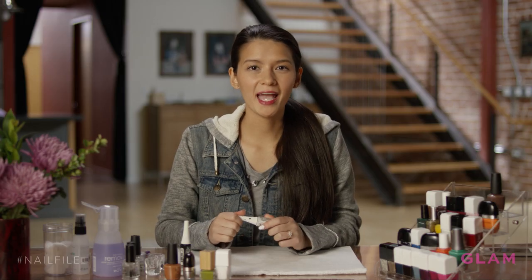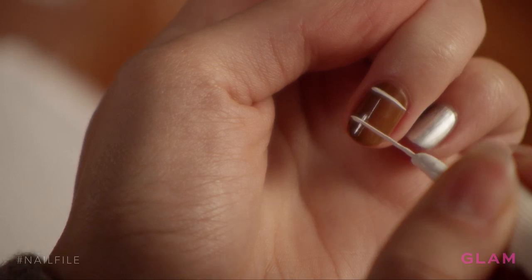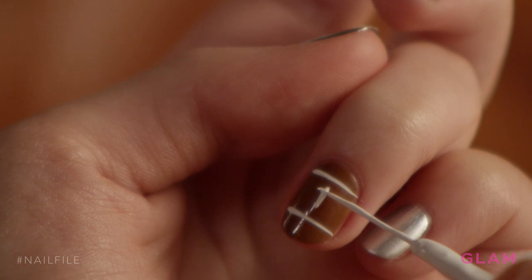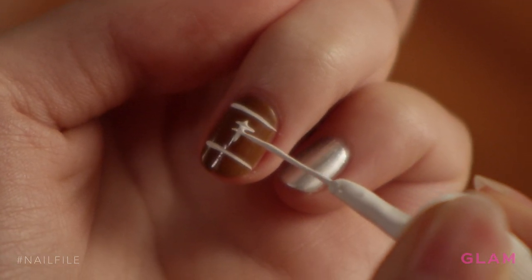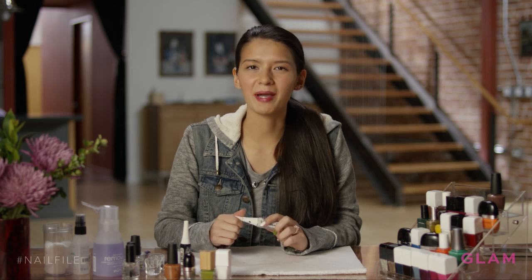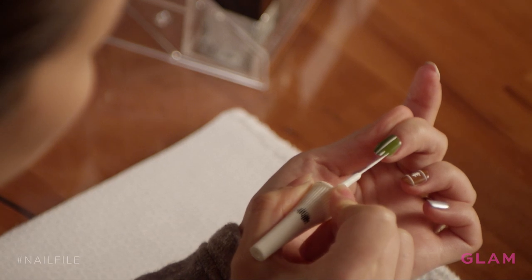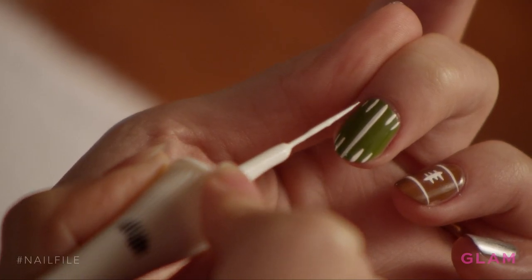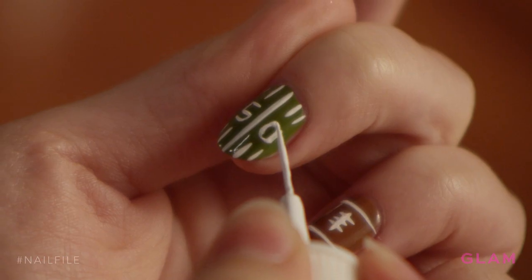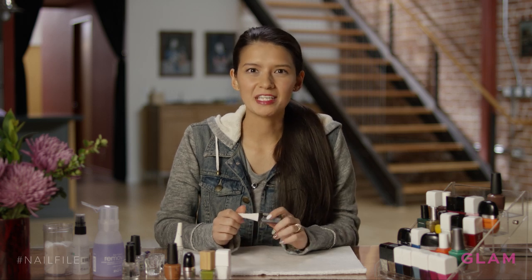Now I'm going to take a white striper and add the stitches detail to the football. You're just going to brush across horizontally in a thin line — one at the top and one at the bottom. Now I'm going to add my 50-yard line to my green nail. Next, I'm going to take my black striper and create referee stripes.